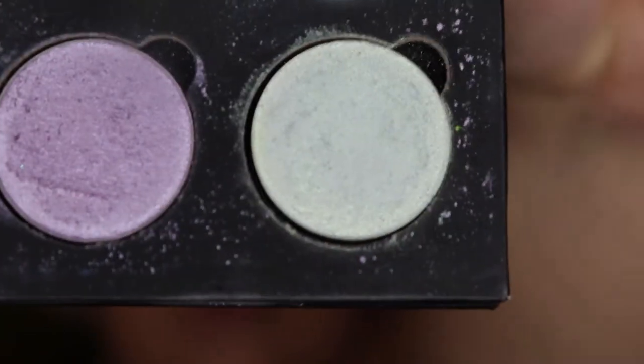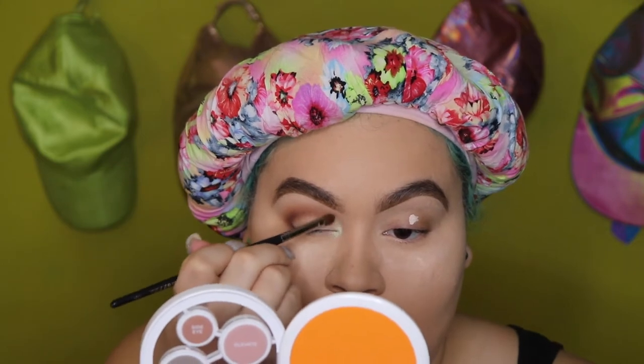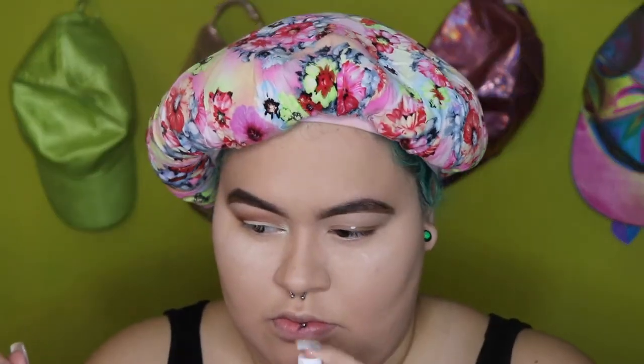Next I'm taking this iridescent mermaid shade from NYX — I don't know the name of it, it's a random shade, I put that palette together myself — and I'm going to be popping that into my inner corner for some brightness. If you ever need your shimmers or your metallics to be a little bit more intense, you can always wet them with water or a setting spray and it always does the job.